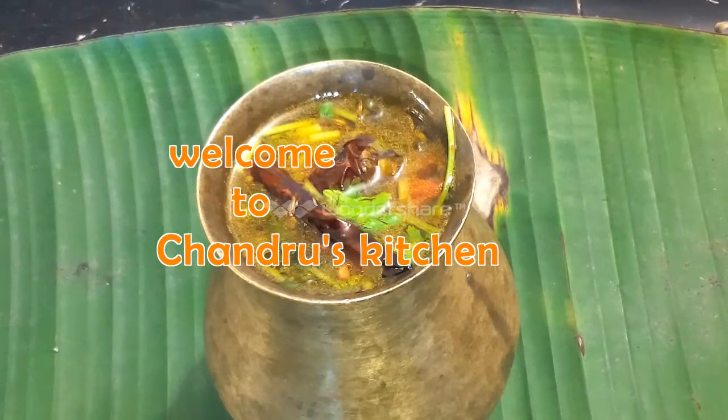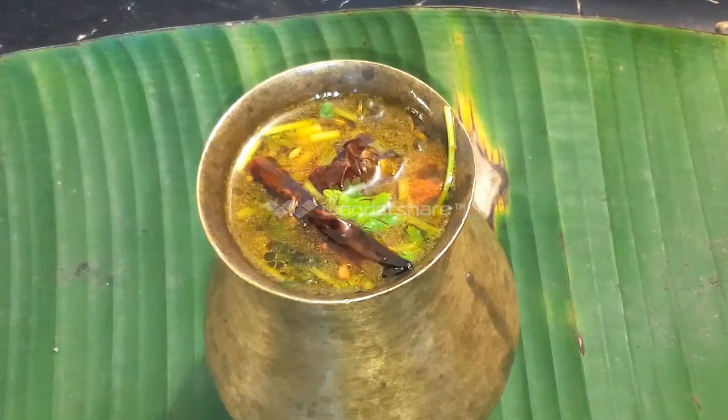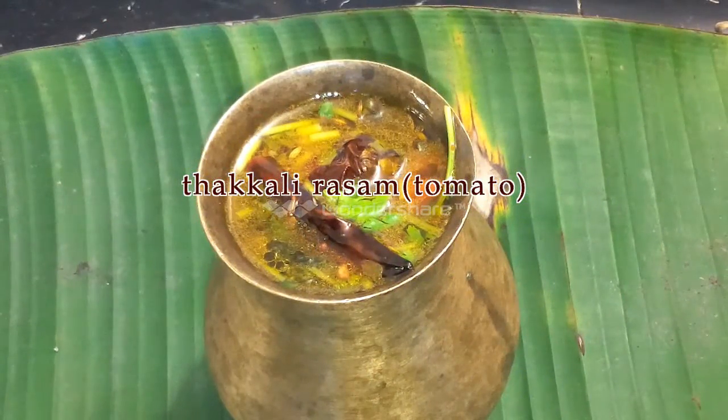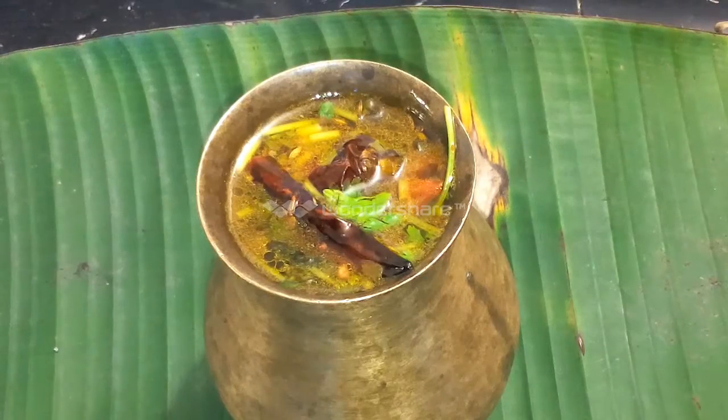Welcome to Chandrus Kitchen. Here we are preparing the recipe for our rassam. This recipe is free of various varieties. The recipe is ready for us — if we are ready for the recipe, we will make the rassam.